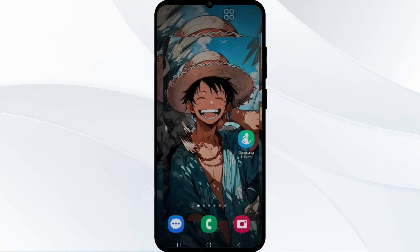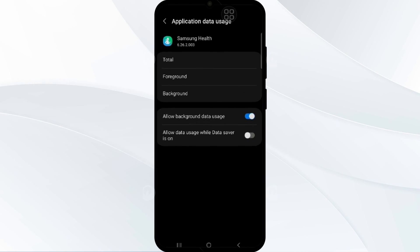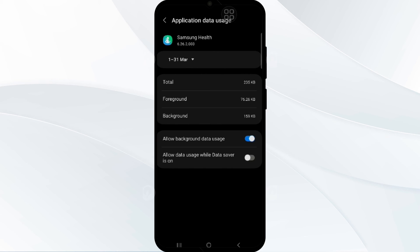If these steps don't resolve the issue, ensure that mobile data usage is allowed for the Samsung Health app. Press and hold the app icon, access App Info, navigate to Mobile Data, and confirm that data usage is allowed even when the data saver is enabled.